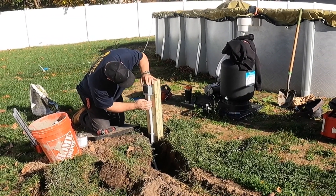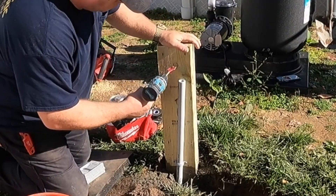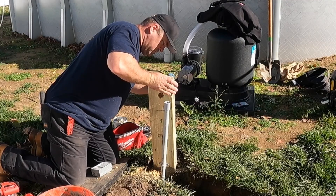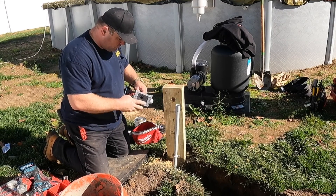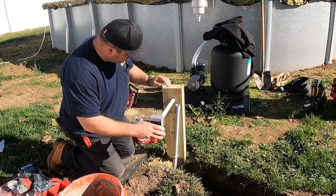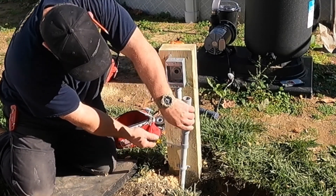In case you're wondering why I'm running two circuits out there and not just one: the National Electric Code requires that the swimming pool equipment be on its own 20-amp circuit, and it also requires a convenience receptacle for service. They can't be on the same circuit because if the timer controlling the pool filter was off, the receptacle tied to it would also not be on. So we always run two circuits — the GFCI is on all the time for service, and the other receptacle for the pool filter is controlled by the timer inside the garage space.